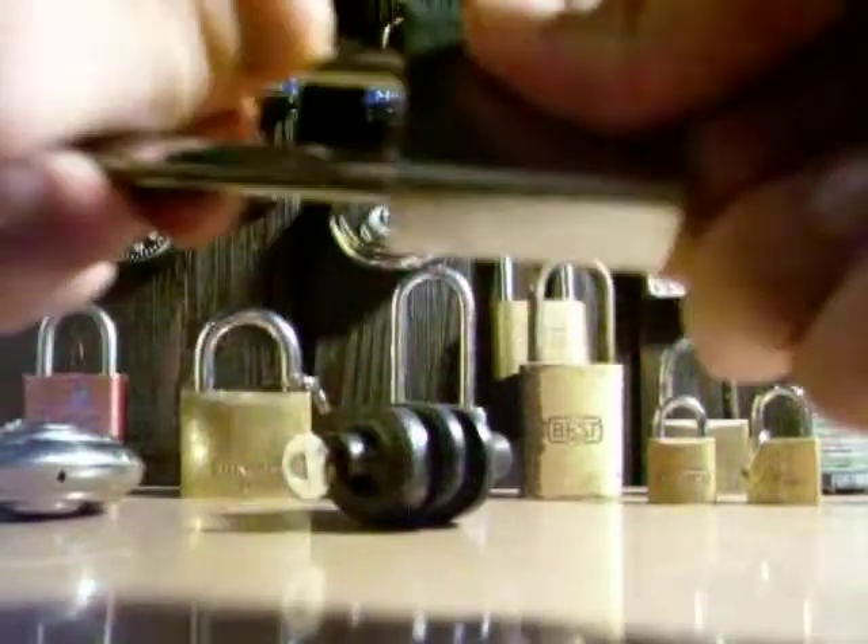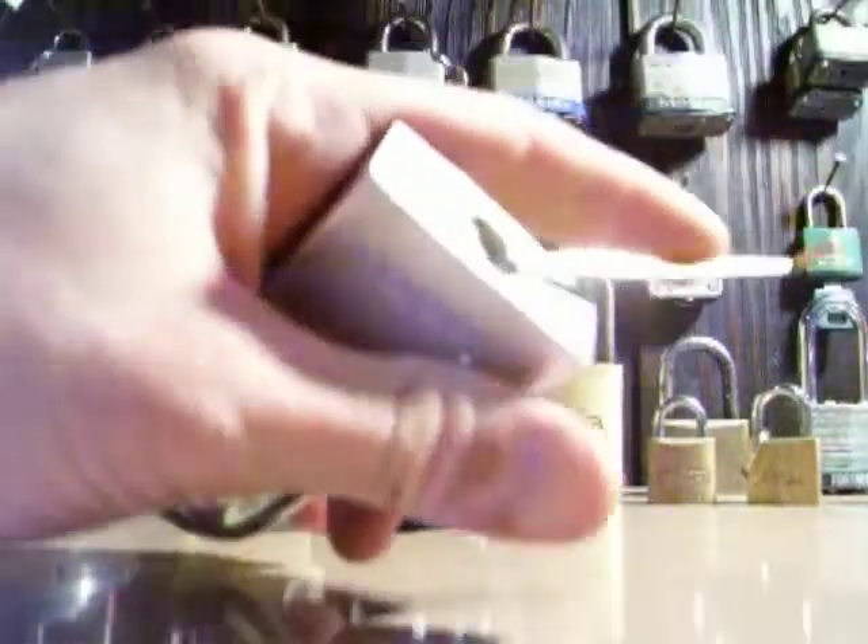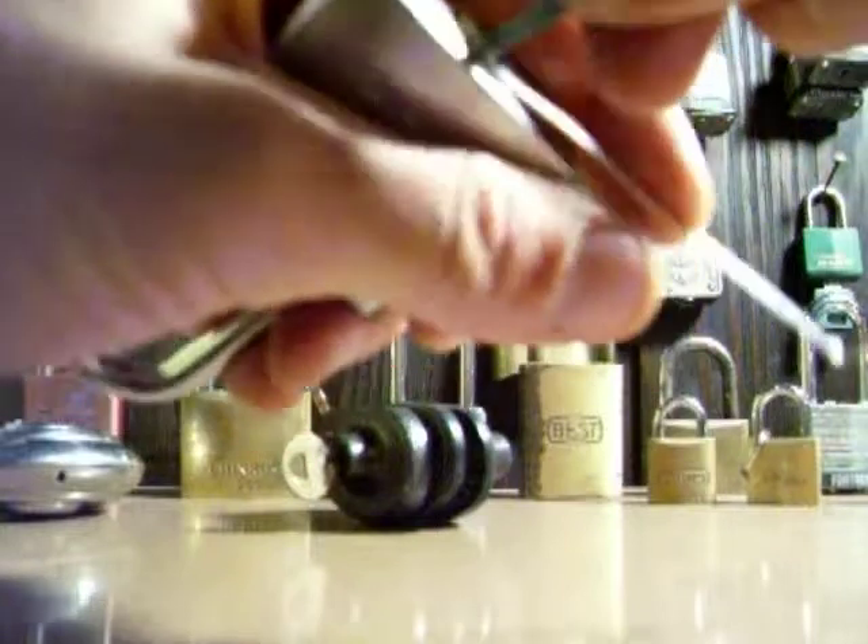First off, as you can see, it is locked. It's a decent looking lock — it's chrome. That's why I bought it. It just looks so good.